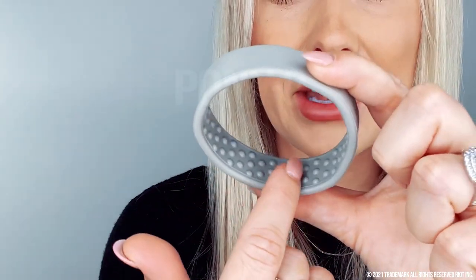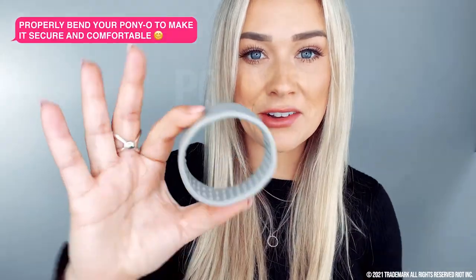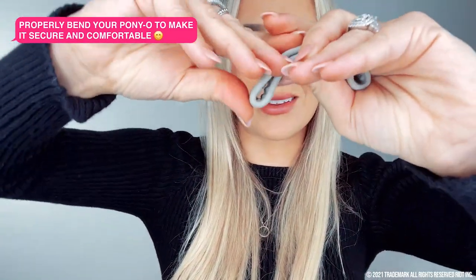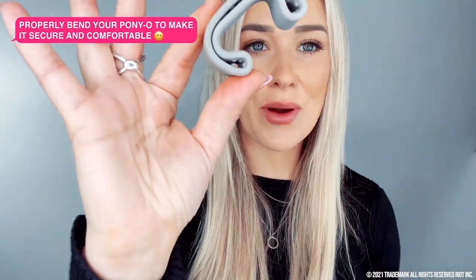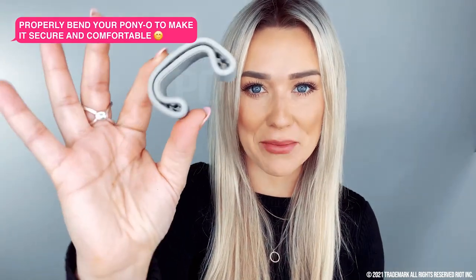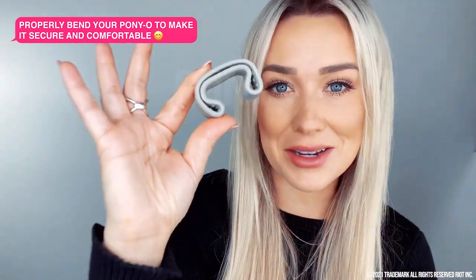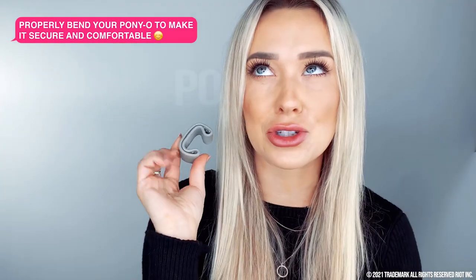As you can see, there are some pillowy cushions on the inside. These give you a secure hold without damaging your hair. And when you put it in your hair, this is the shape you want to get — you want to do two individual bends and have this horseshoe shape. You want to make sure there are sharp individual bends on the corners. That's going to make it super secure and so comfortable.